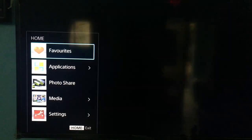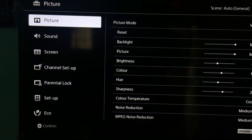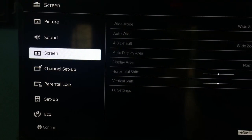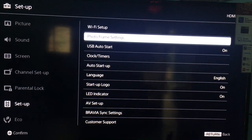Let's go to Settings. In Settings you have to go to the Setup menu on the right-hand side and select Wi-Fi Setup.